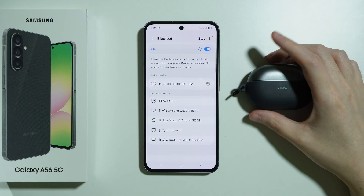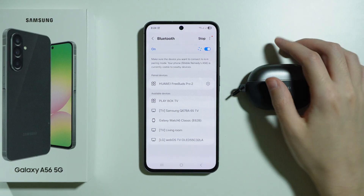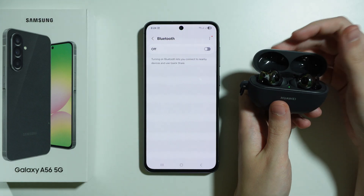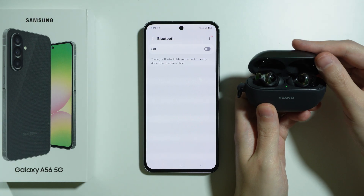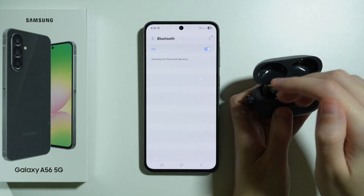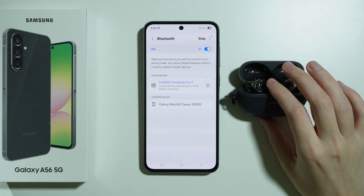If it's still not working we can do this one more time, but this time first turn off the Bluetooth device, and if you have Bluetooth on your phone powered on as well then turn it off. After that turn on your Bluetooth device first and then turn on Bluetooth on your phone.